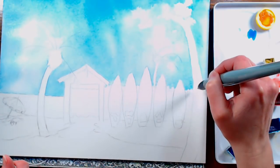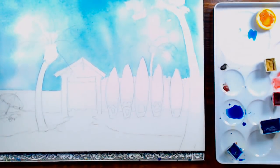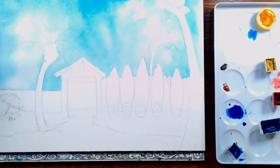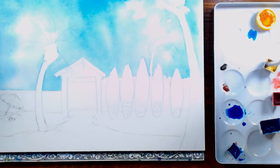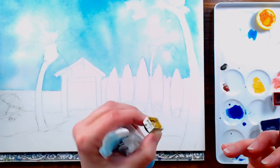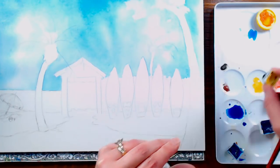Now we're going to start working on the sand. So far we've used ultramarine blue and phthalo blue. The next color we're going to grab is Naples yellow. If you don't have Naples yellow — it might be a little bit of a specialty color — you can use yellow ochre with some water, and if it still seems too strong, you can add a little Chinese white. Naples yellow is an opaque yellow that does contain some white, so you're not really cheating if you add Chinese white.